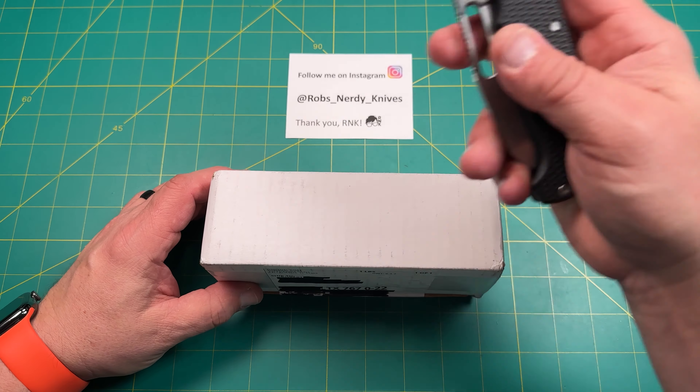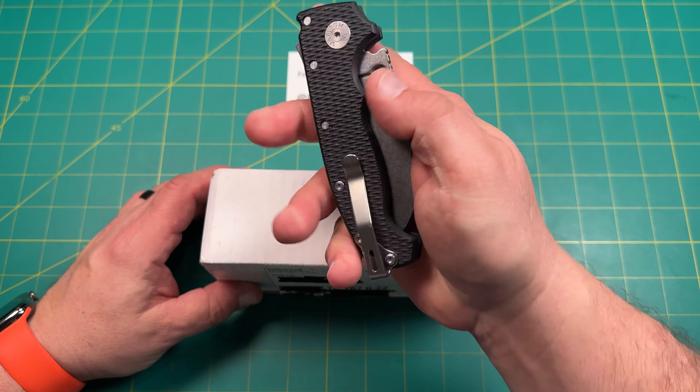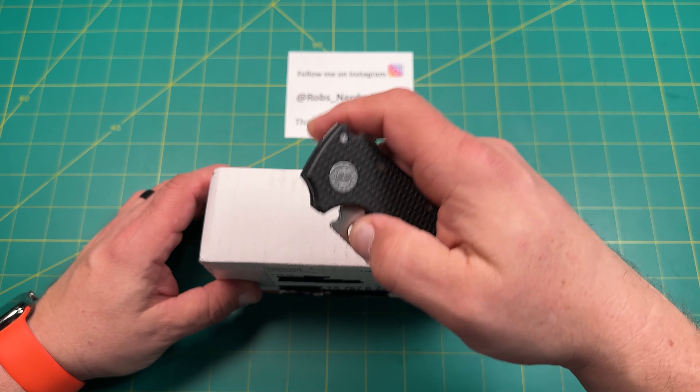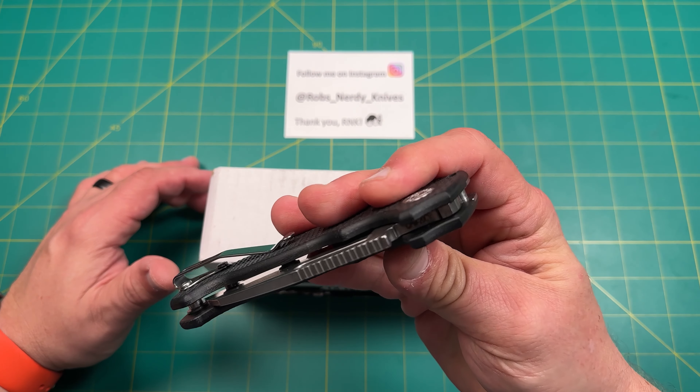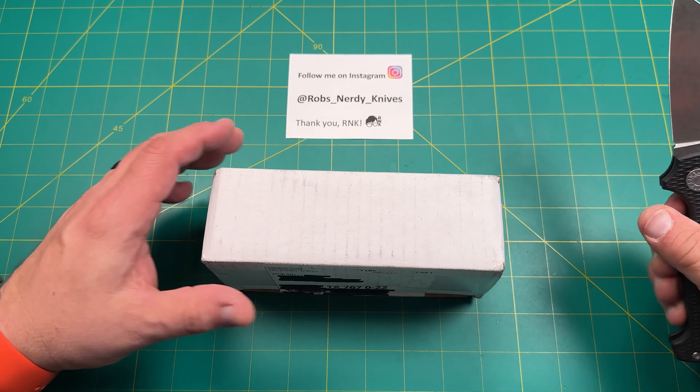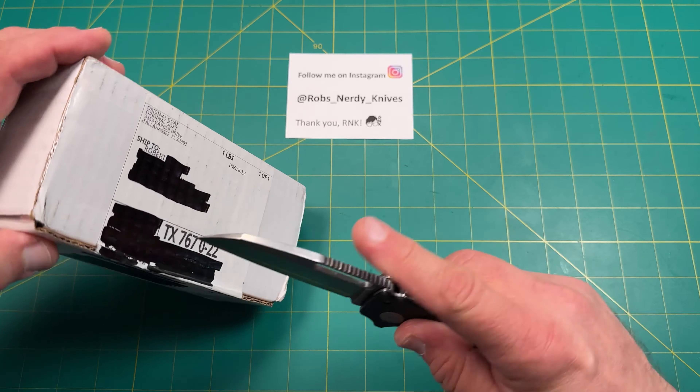So today I'm opening it up with my Andrew Demko USA-made AD-20. This is the AD-20 in the shark's foot blade, full flat grind, 20CV blade steel — you can see that right there. So let's go ahead and open up this box. Probably something to do with this knife.